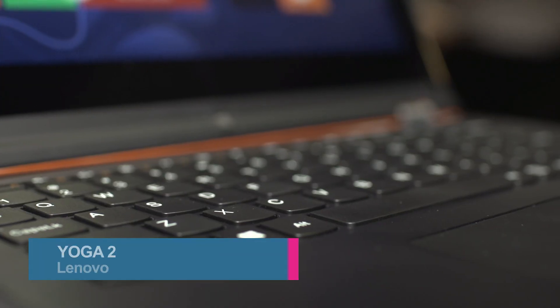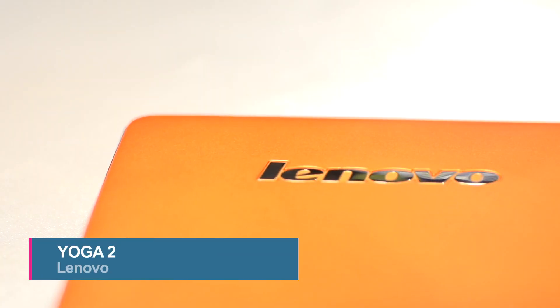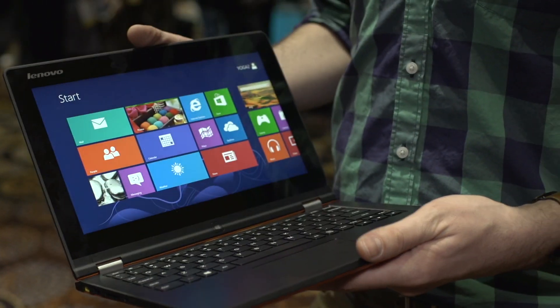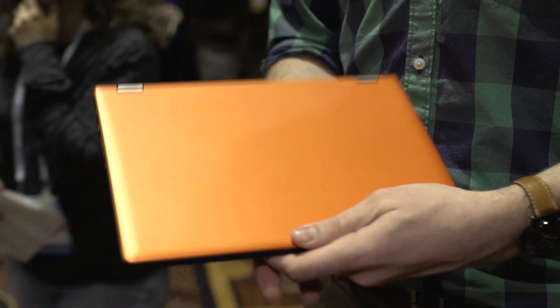Hey, it's Alex with TechRadar. I'm here with the Lenovo Yoga 2, a convertible ultrabook that's ready to bend over backwards for you. The whole thing about these Yoga machines is they're light and flexible and versatile.